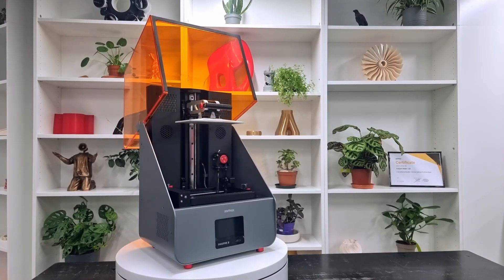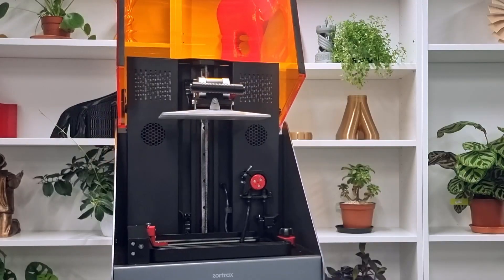Hello everyone, my name is Ayub Ruyi from iMAKER, which is the world's largest 3D printing store and the certified distributor of Zotrax. Today in this video I'll present to you the INXPIRE 2, which is one of the most interesting 3D printers this year with industrial features that have never been introduced before in the same category.